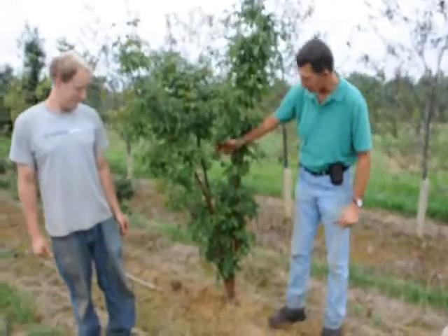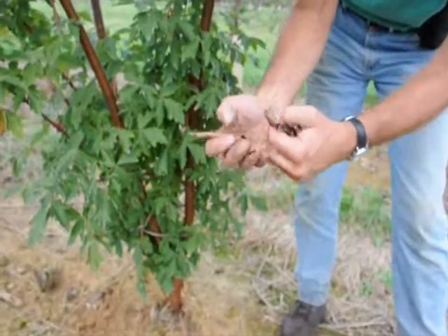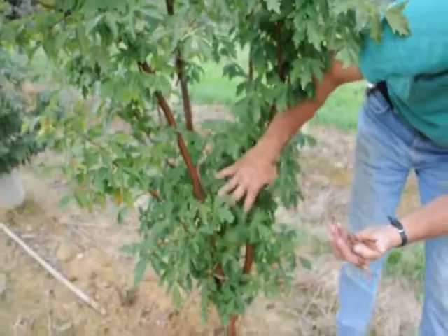Paper bark maples are a very nice tree. It has nice bark on it. If you look closely, you can see the exfoliating bark. It almost looks like cinnamon strips. It's very attractive when it's peeling. After it peels, it's a nice, smooth, shiny bark.